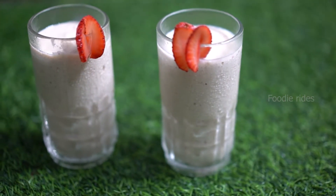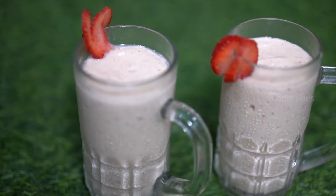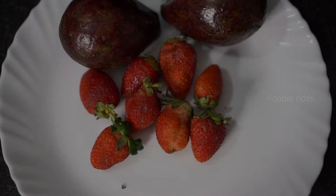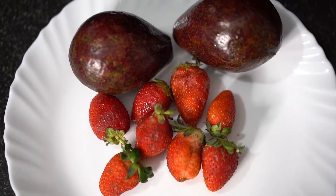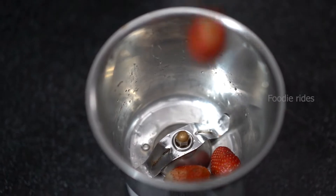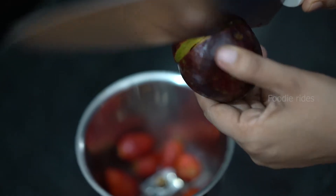Today we present a special mixed shake with strawberry and avocado. It is a healthy and tasty recipe. Ingredients for this tasty shake are 2 avocados, 250g strawberry, freezing milk and sugar. Kids always like it because of its strawberry flavor.